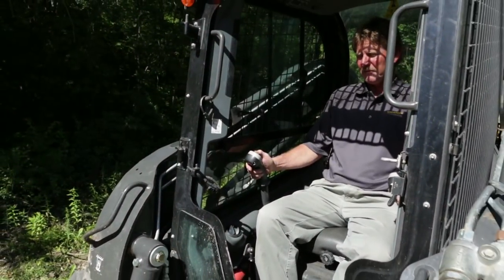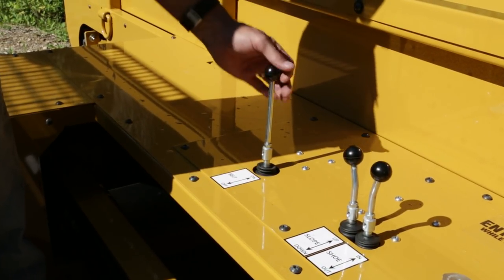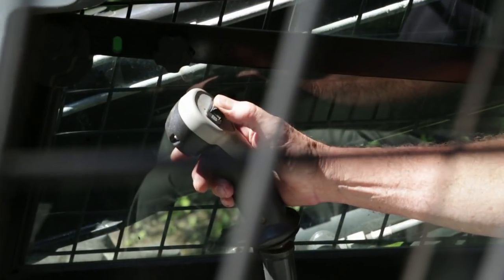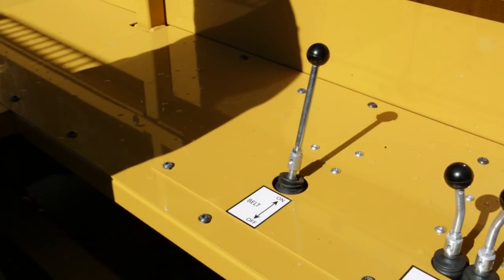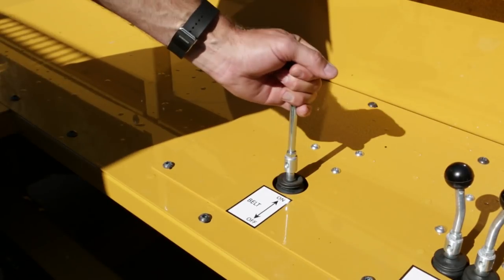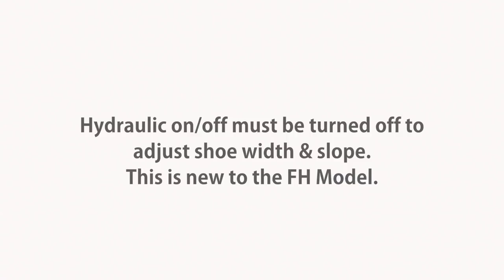Begin operation by starting your skid loader. Next, turn the hydraulic on-off to the on position on the Road Widener, then turn on the hydraulic controls in your skid loader. Before adjusting the shoe width and slope, you must first turn off the Road Widener's hydraulic controls. This safety feature also prevents damage to the machine.